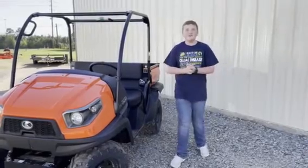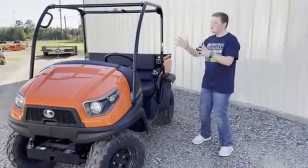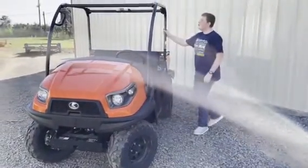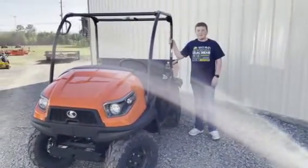Hi, I'm Ace and Carla with Tetrakan Tractor, and today we have the all-new Kubota RTV 520. This is the all-new mid-sized gasoline RTV from Kubota.